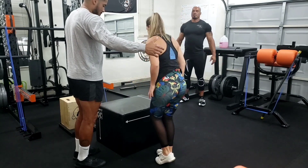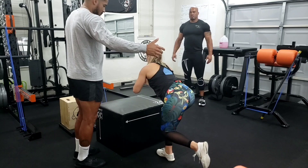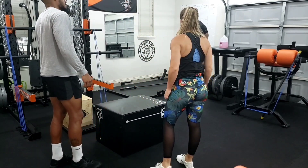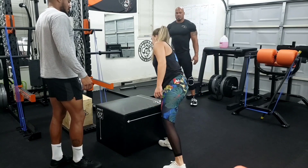So now jump. Skip that knee. There you go. Swing at me. Swing at me. Swing at me. There you go.